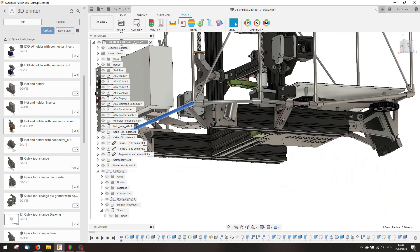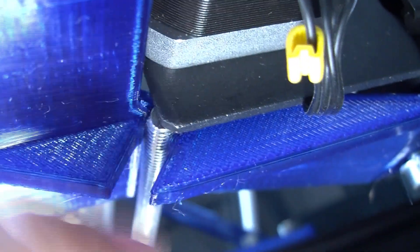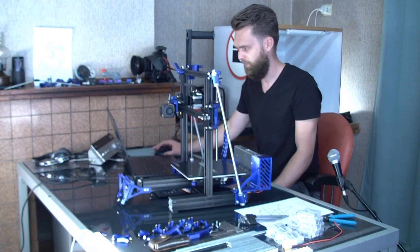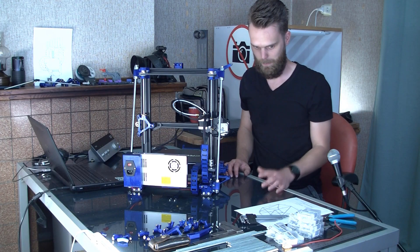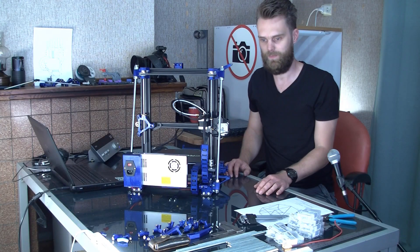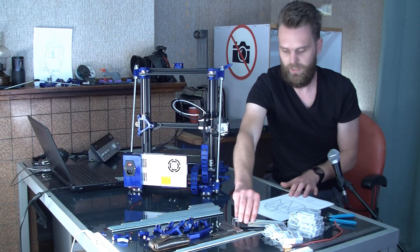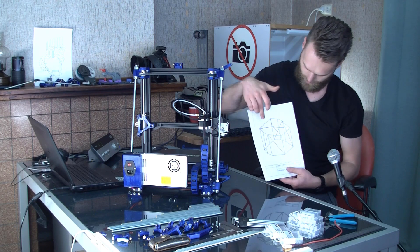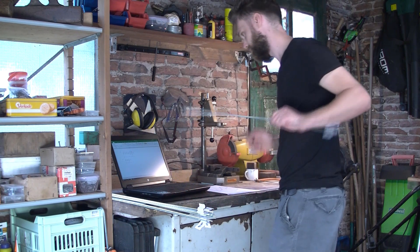I encountered a little problem with this bracket which holds the Y-axis motor. It collided with this threaded rod. After removing the corner and giving it a bit of black paint, it wasn't that much work. I've bought a ton of M6 threaded rods and M4. I printed out a reference for just the rods, manually added all the lengths, and cut all these rods to the proper length.